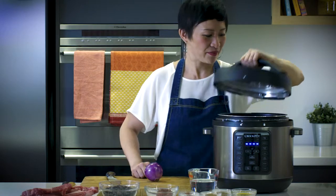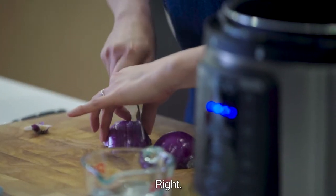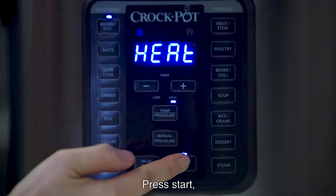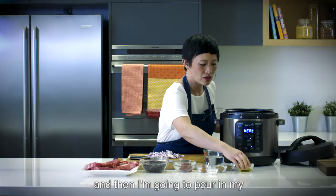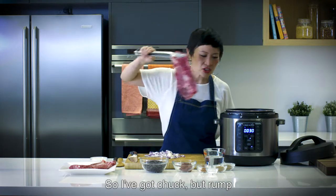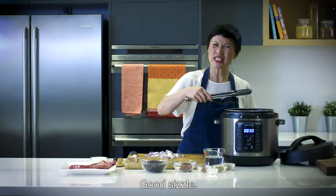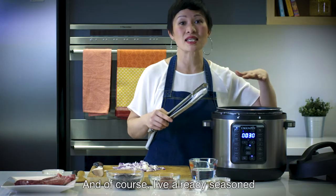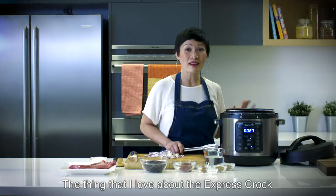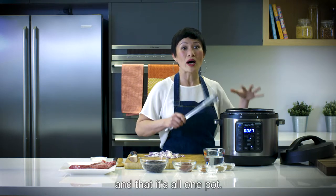To start off with, I'm going to fry off an onion. We're ready to brown and sear. Press start, and then I'm going to pour in my olive oil. We'll start by searing the beef — I've got chuck, but rump or brisket will be beautiful as well. Good sizzle. I've already seasoned the beef on both sides with plenty of salt and pepper. The thing I love about the Express Crock is that it's just so versatile and it's all one pot.